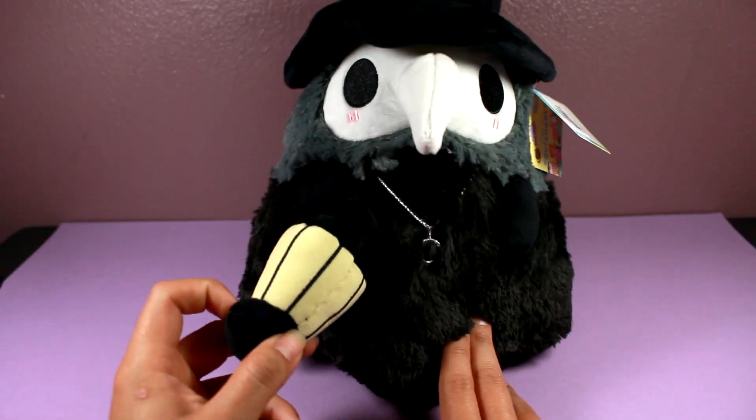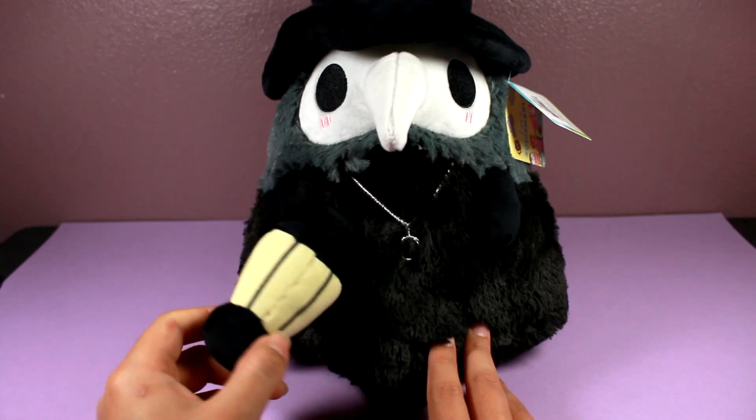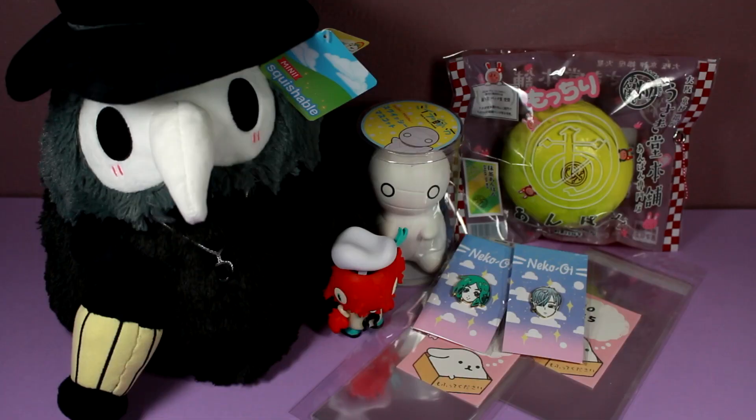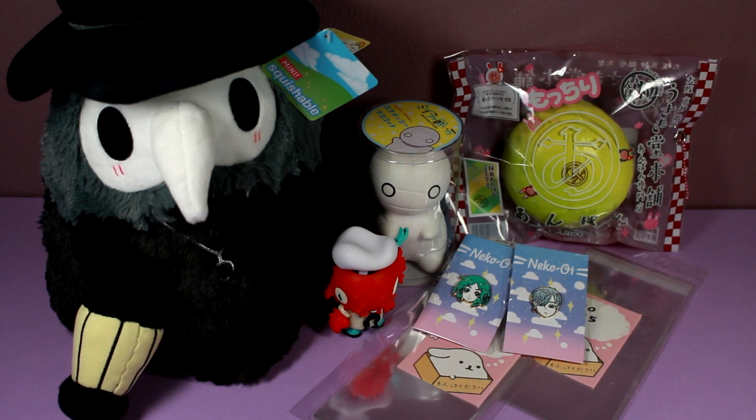I would highly recommend him if you're a fan of spooky stuff — he's just so cute, I love him. That's it for this video! Thank you so much for watching — I hope you enjoyed. I'll leave links to all of these products in the description. The Kid Robot figure you'll have to buy from Kid Robot directly since the eBay seller only had one in stock. But if you're interested in any of the products, check the description. Thank you so much for watching and I'll see you in my next video!